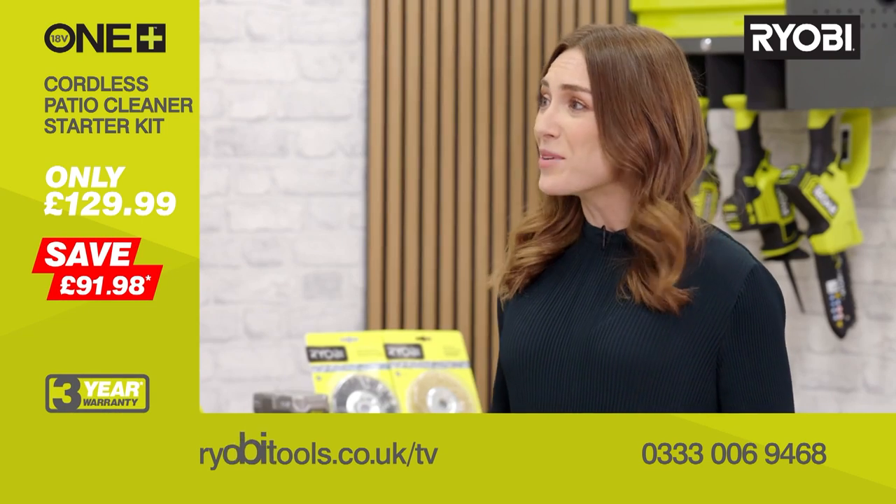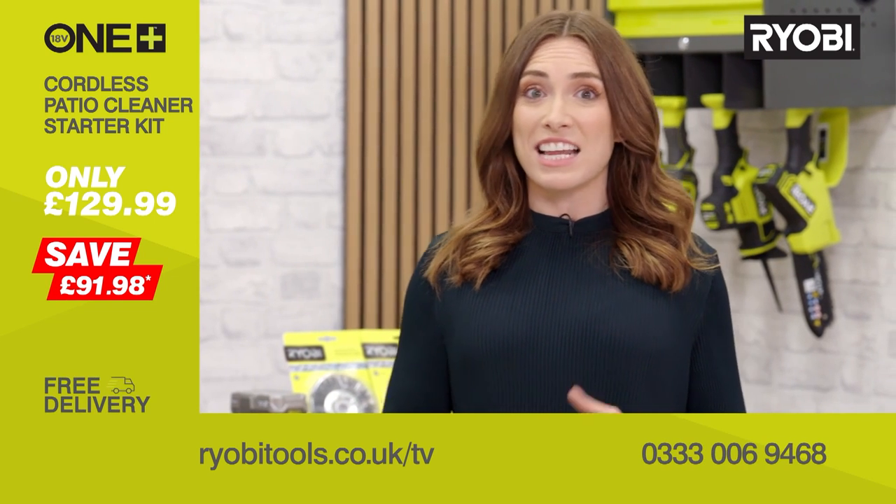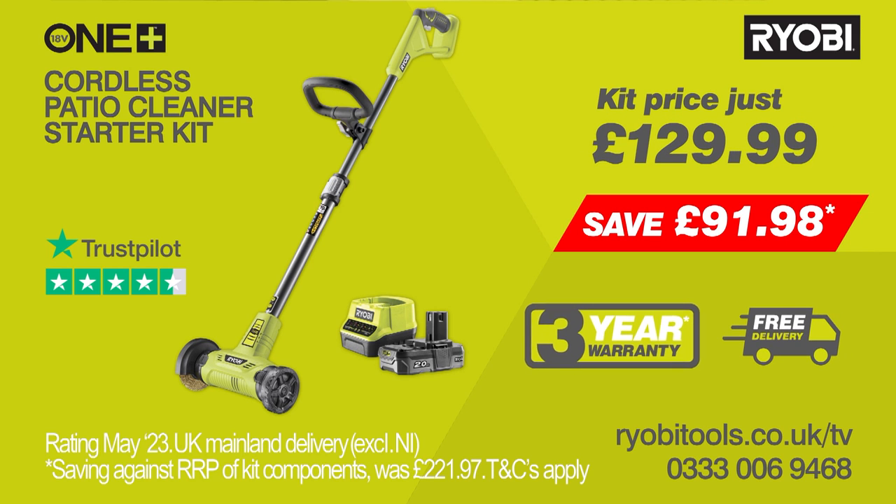It's effortless, and no more kneeling. The Ryobi Cordless Patio Cleaner will easily clear moss, grass and weeds from between your bricks, paving slabs and more. Check out the incredible reviews. It comes complete with the wire brush head, 2Ah battery and charger, saving you over £90. All this can be yours today for the amazing price on screen, with free delivery and a three-year warranty. Call the number on screen or visit ryobitools.co.uk/TV now.